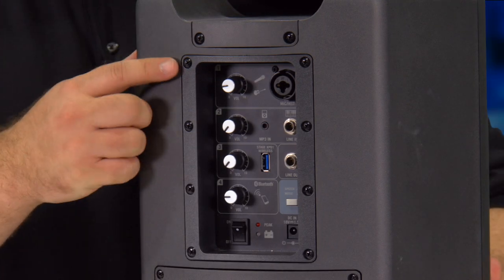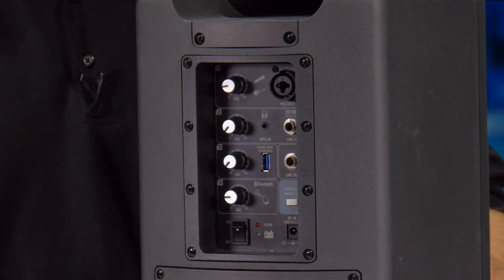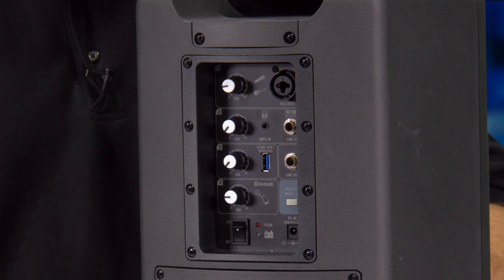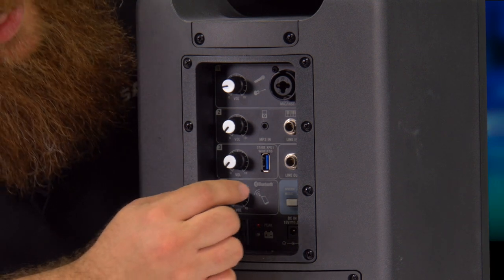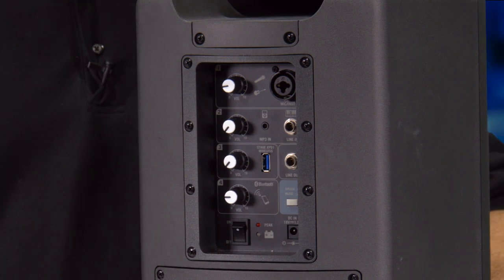We have a place to plug in a quarter inch or an XLR for your microphone or acoustic guitar or anything like that, another instrument input, we have our Bluetooth volume, and we also have space here for our Samson XP101. Simply by plugging in a USB stick we can get another wireless channel out of it.